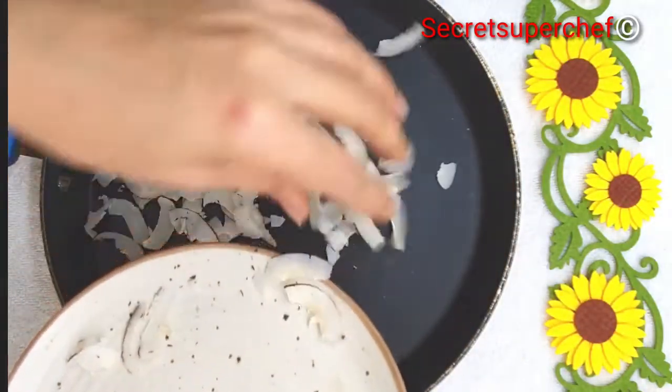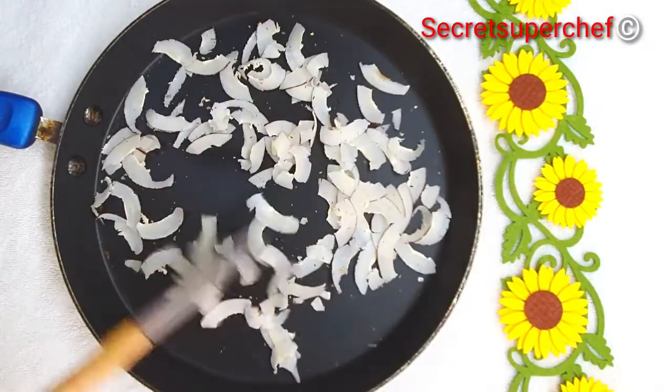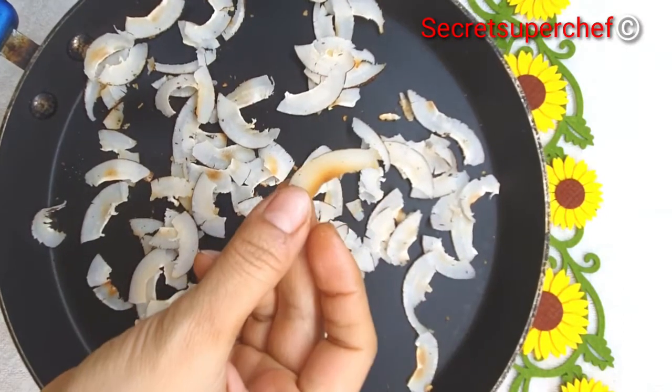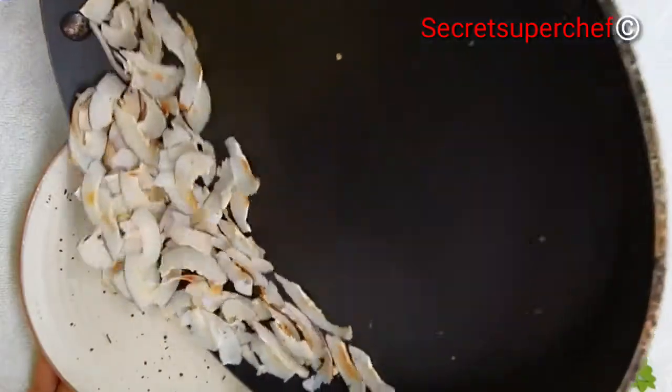In the same pan, roast some dry coconut flakes. I've used a peeler here for these thin slices. We'll roast them till they are nice and golden on both sides. Once golden, remove them.